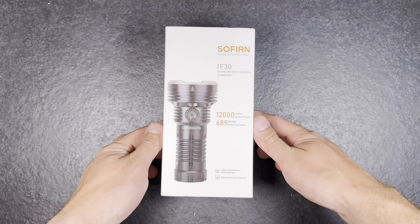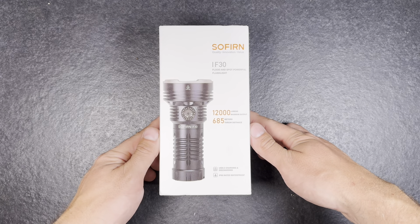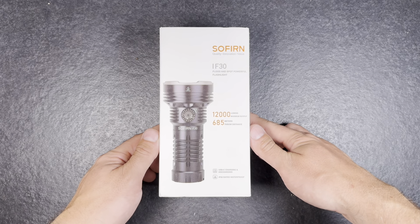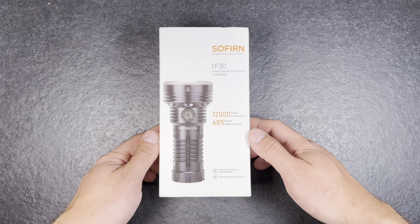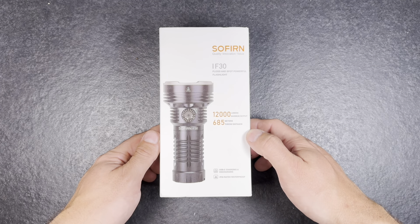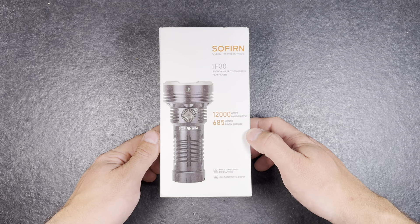Hey guys and welcome back for another flashlight review. It's been a while since I reviewed the last Sofian Lite but they brought out a really nice interesting flashlight again so I really enjoy reviewing this one. It's the IF-30 with a maximum output of 12,000 lumen and a maximum beam distance of 685 meters, so it's a really bright and long range flashlight.